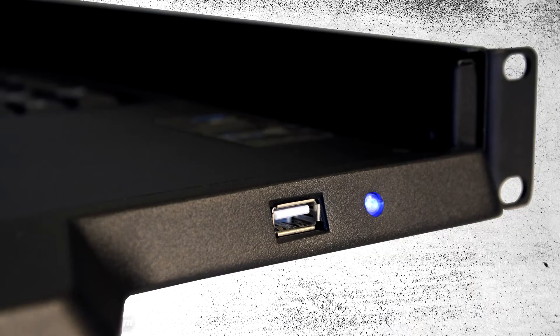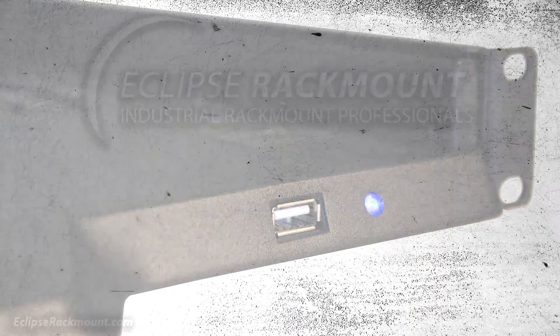And last, it's worth noting that some of our Gen 4 products offer the capability of an integrated USB hub.